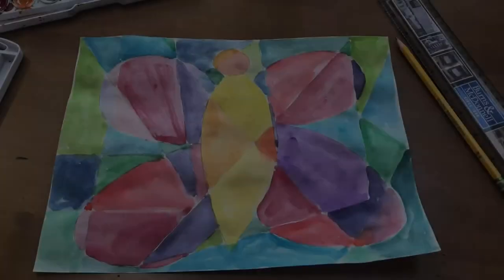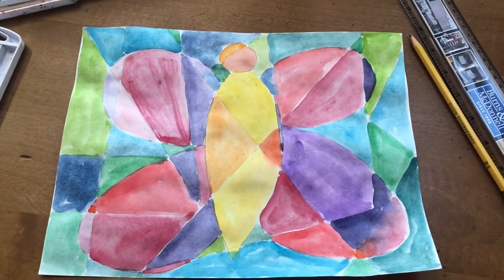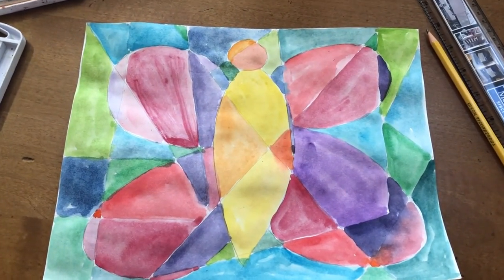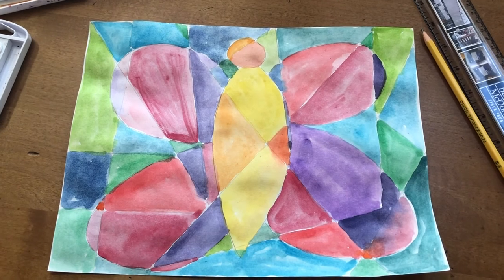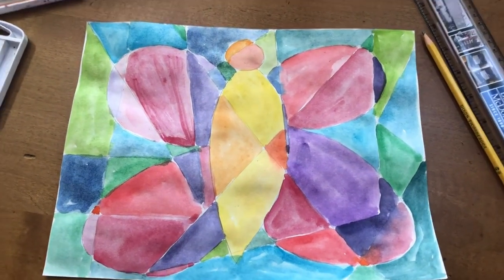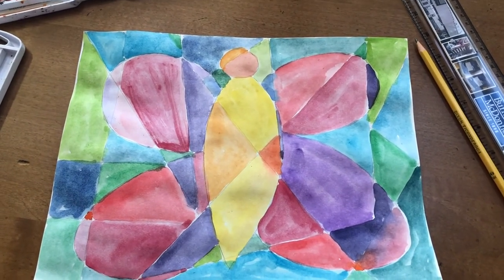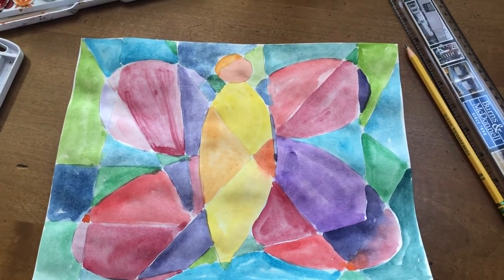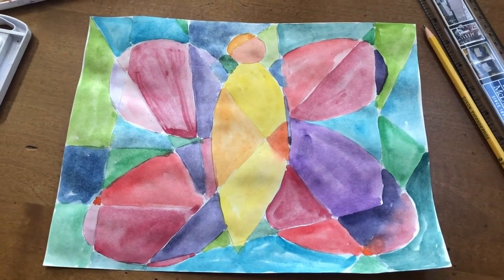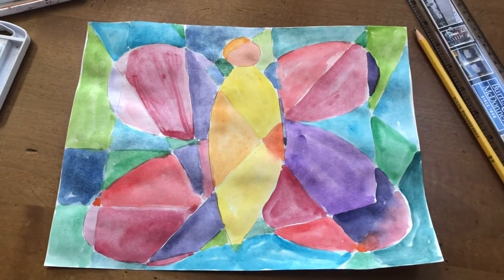There is my completed butterfly, done in kind of a cubism art style. I tried to get different colors in the different triangles, squares, and different shapes on there. I hope all of you enjoy this art project and that you have fun with it. Miss you all, bye!